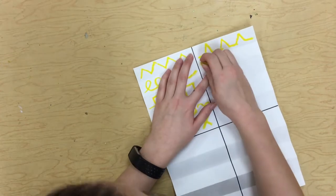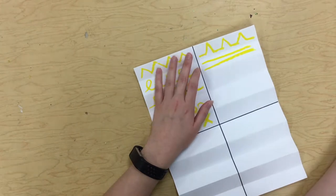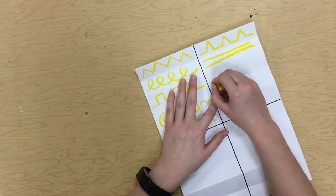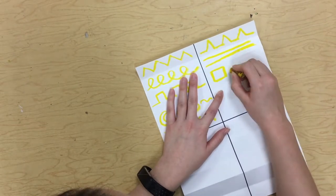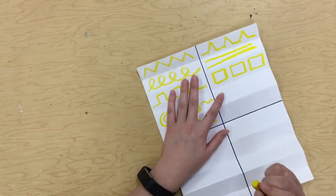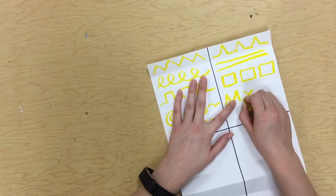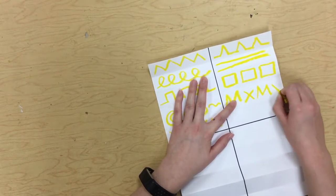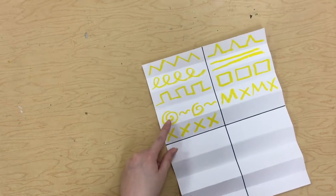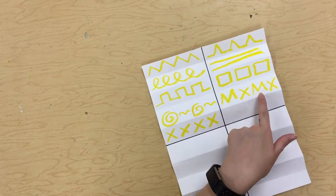Maybe in this one, I just want to do a couple straight lines, and you can even do shapes. So maybe I'll just do some squares in this little rectangle. And I think maybe I want to do a zigzag line and then an X, a zigzag line and then an X. So you can combine different lines. So like this one I did swirl and a wavy, swirl and a wavy. This one I did zigzag X, zigzag X.